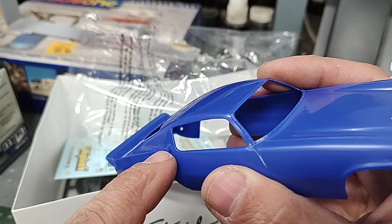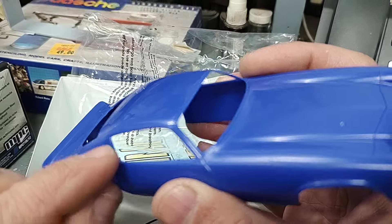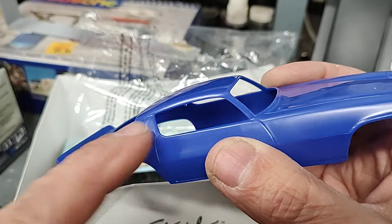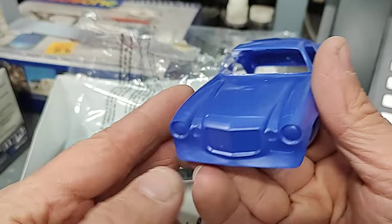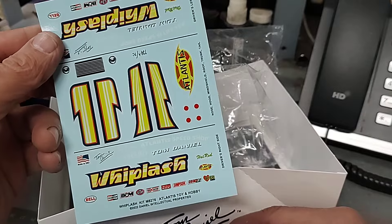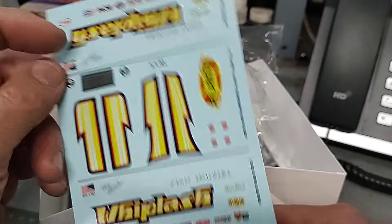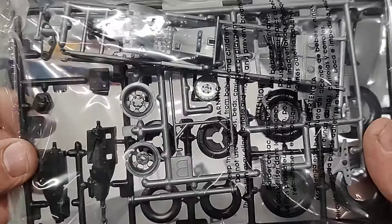I'm going to definitely fill that and sand that out of there and get rid of those wings because I don't think real funny cars ever had those. I mean they had a few - they had the Dodge Duster, they had this one, a couple others. But I got this one. I may or may not use the decals that come with it - I don't know yet, I haven't decided. But it's just a basic 1/32 old snap kit - the chassis is pretty much already assembled. It'll be a fun build.